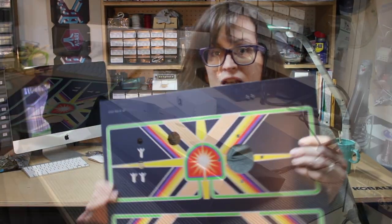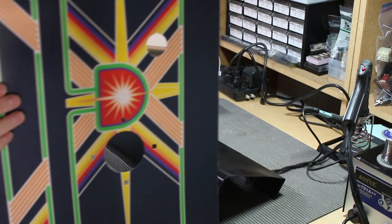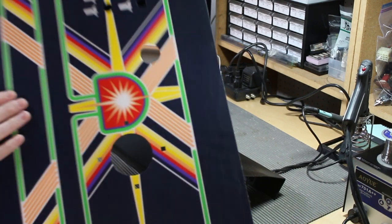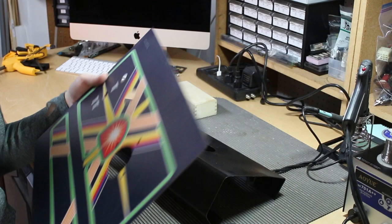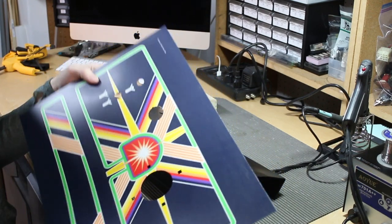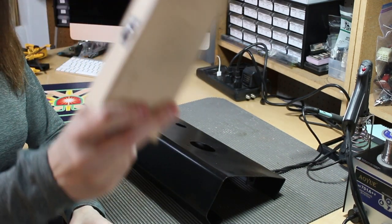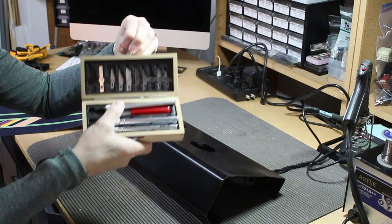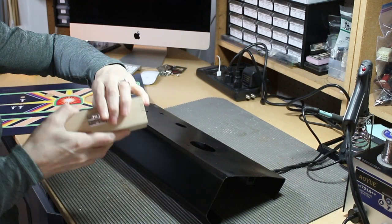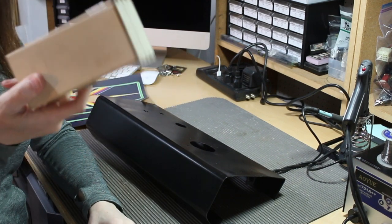Now we're back to the actual video. We're pretty lucky because our overlay has been pre-cut as far as where all the holes and buttons go, and it's very accurate. But sometimes it's not, so there's some debate whether it's better to have them pre-cut or not. Either way, a good idea is to have a nice Exacto knife kit — you can buy a really nice one at an art supply store for peanuts. These are imperative for control panels.